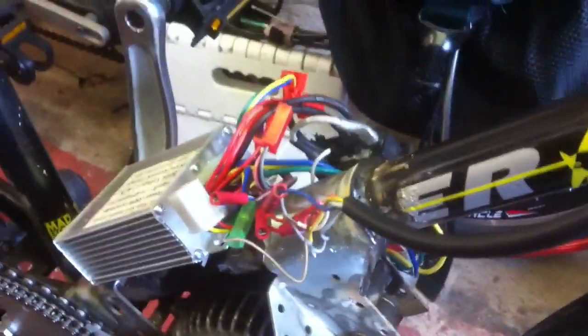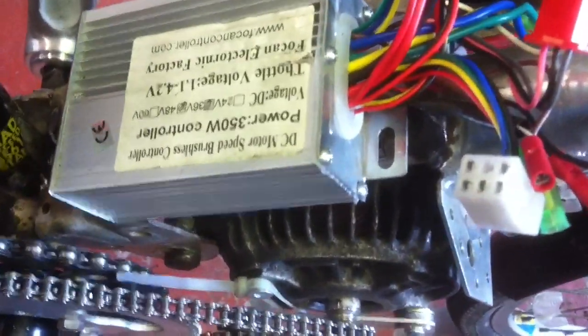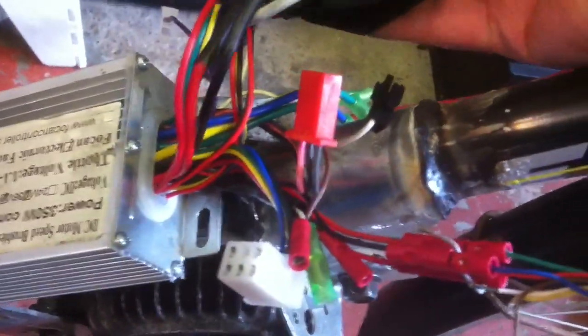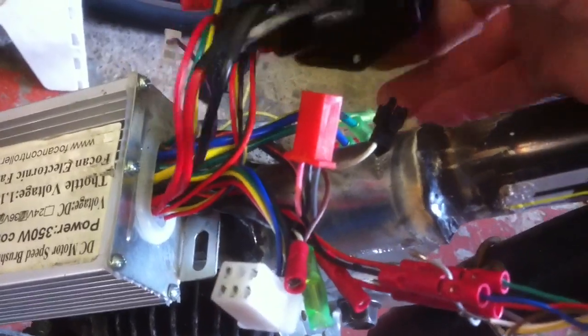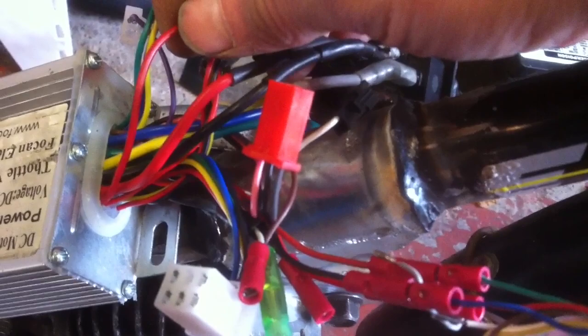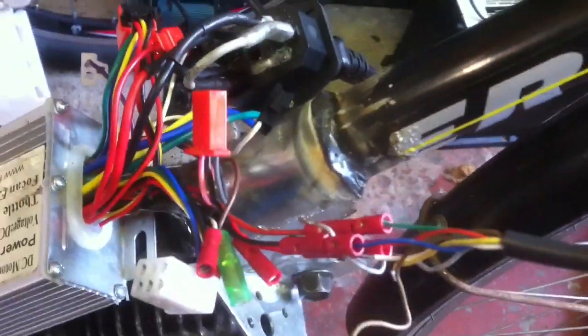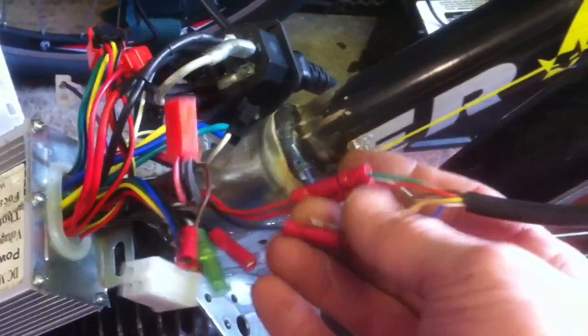Here we have the connection to the controller — this is a 350 watt, 48 volt controller. You can run these on 60 volts as long as you put the 60 volts on the main thick red wire, and then tap out the switch red at 48 volts and it works fine. The capacitors in these are rated 63 volts, so you are pushing your luck, but I haven't had any failures.